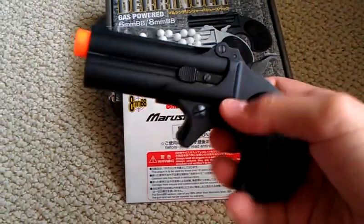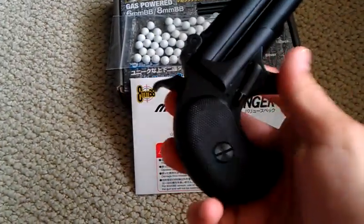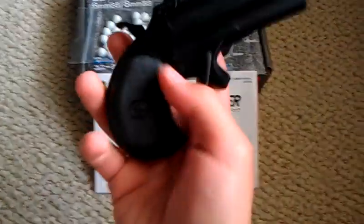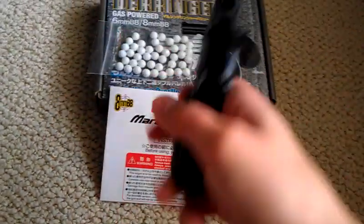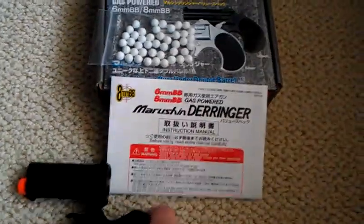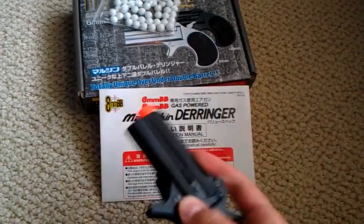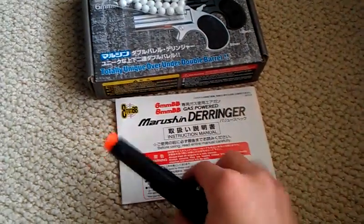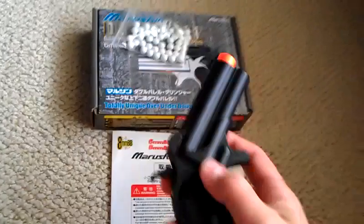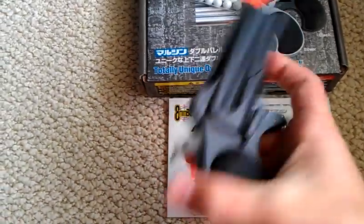Once you've done that, to open it you press this little screw inwards, and this part here should come down. Sorry, I have to do this with one hand. It'll come down, spin all the way 180 degrees, and your barrel will flip open. After that, take two BBs, set them inside those two slots, and flip it closed. Do the same steps except backwards. It'll stop right here — that's the safety, so it won't go off. Then push it back up a little bit more and it's ready to go.